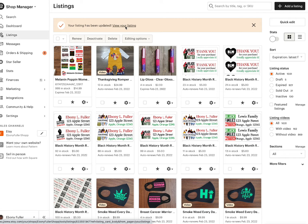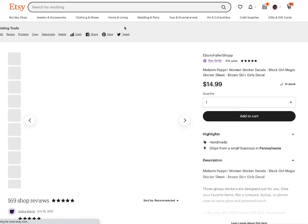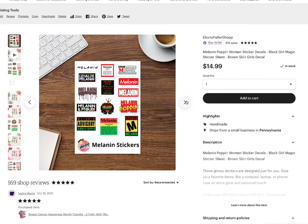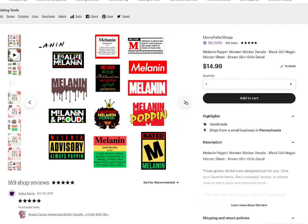Let's see what the completed listing looks like all together with the video and everything. That's the first one — this is the video.